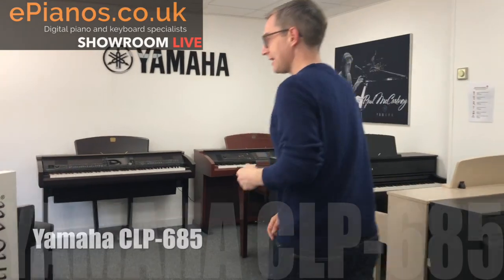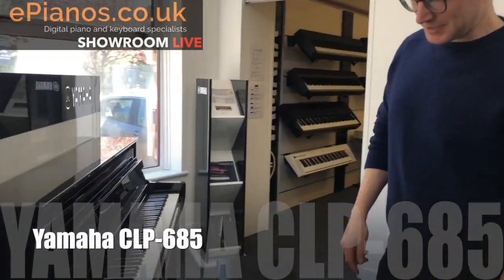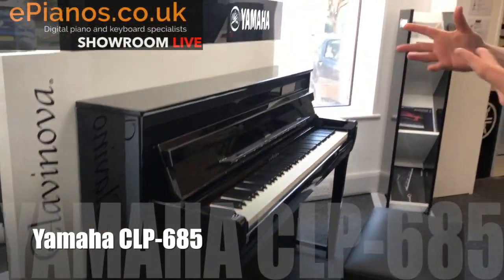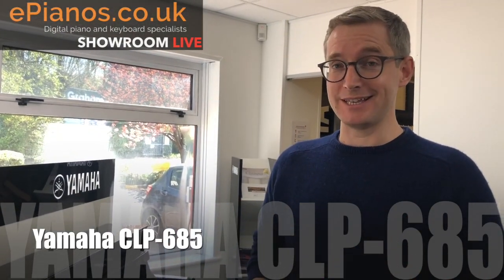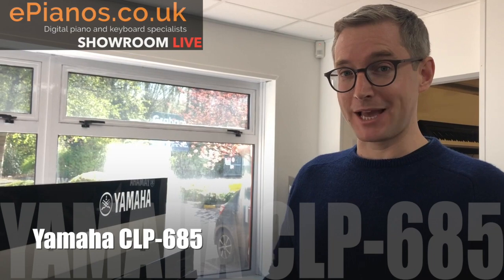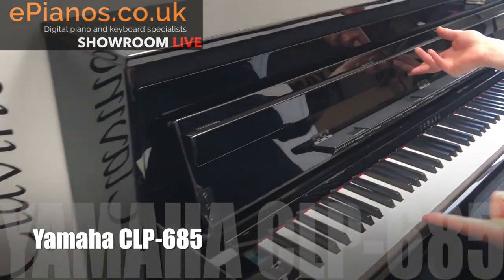Let's start with this one over here — come this way. This model here is the Yamaha CLP 685. Basically speaking, this is just like a classical upright piano. They've kept it mercifully simple, really easy to use. The price is in the region of £3,000, but that means it's a really nice spec — we've got wooden keys on there and really nice speakers as well.